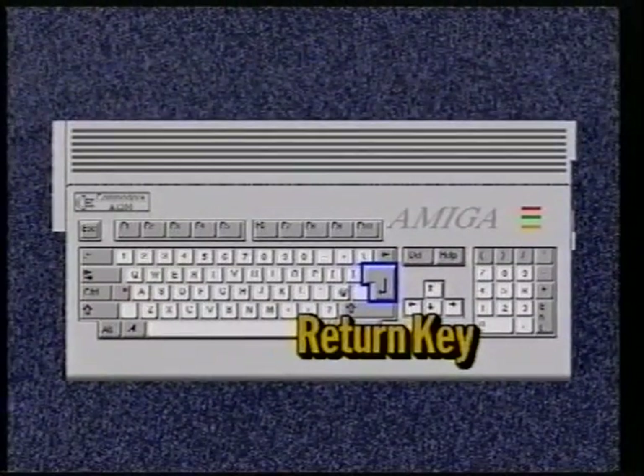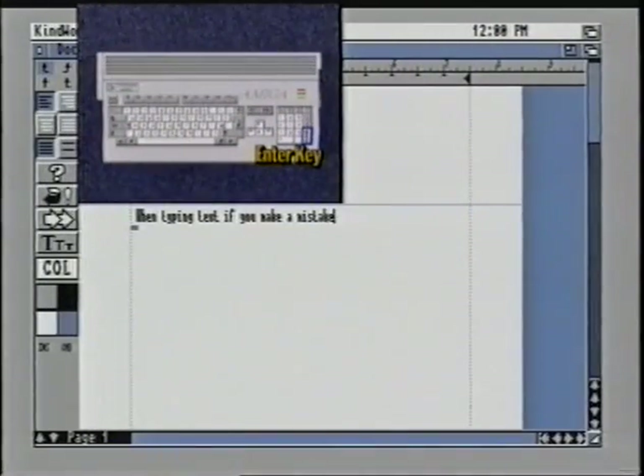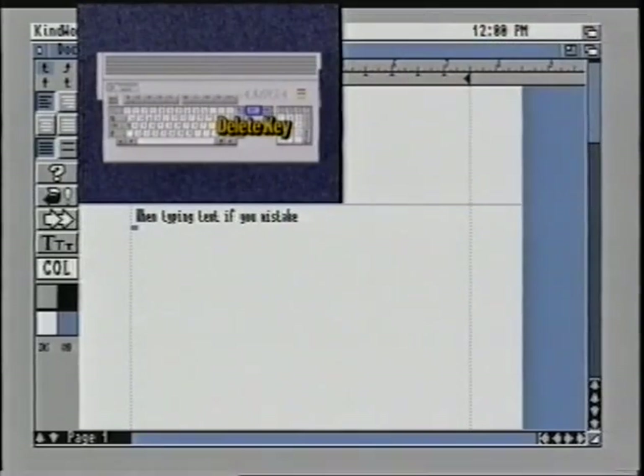The key with the bent arrow on it is your return key. Use this to enter information into the computer or to start a new line when typing. The key labeled enter performs the same function as the return key. When working with text there are times that you will wish to delete a character to the right of the flashing cursor — to do this you can use the DEL or delete key. Each time you press the delete key it will remove the character to the right of the cursor and pull the text back one character.